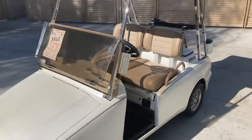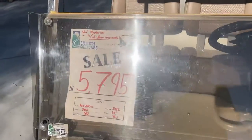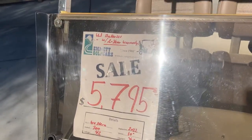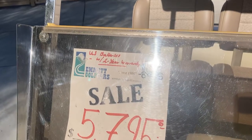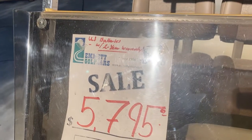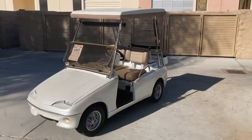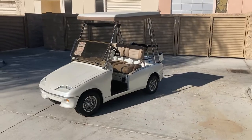And there's the Alpine White Metallic Western Model 300 here at the dealership. Brand new batteries — US 2200 6-volt batteries, seven of them with a two-year warranty here at the dealership. And that's our final deal from Palm Desert. God bless — until next time, I'll see you next time.